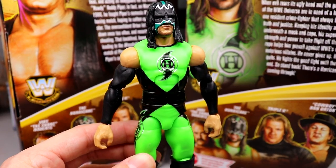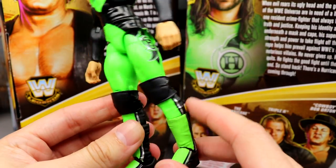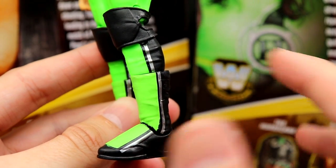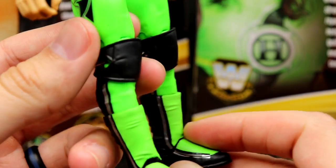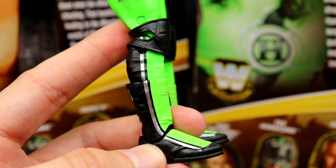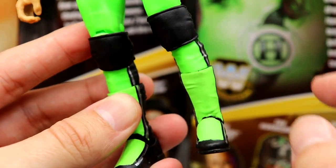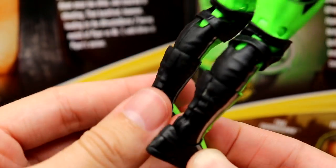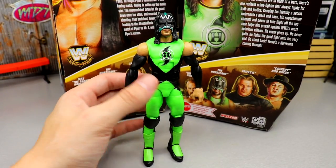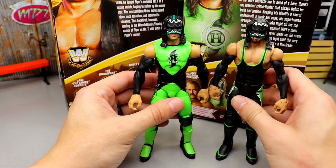I actually made a custom of this way back before the channel started, so it'll be cool to do a comparison. You get the logo design down the sides of the tights, open black knee pads. My only gripe is the lower legs — they give him the Johnny Gargano syndrome with the kick pad design, which looks odd and inaccurate. You could maybe swap them out with X-Pac legs in black and green, but it's not horrific. Regardless, from top to bottom it's a very nice figure with great articulation and a tight waist.